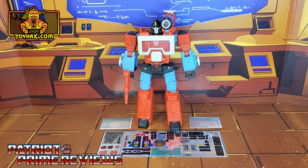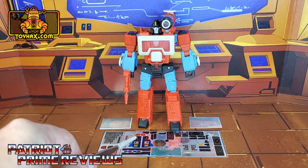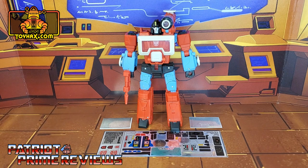As you can see, this is the decal set for Transformers Studio Series 86 Perceptor. You get three decal sheets all on foil backing. Let's take a look at Perceptor both before and after ToyHacks decals. Welcome to Patriot Prime Reviews.